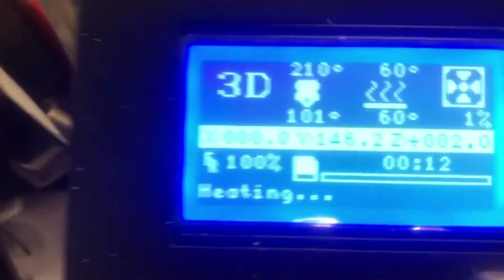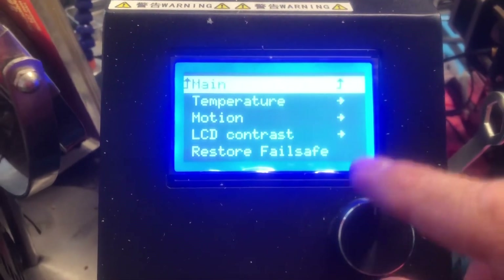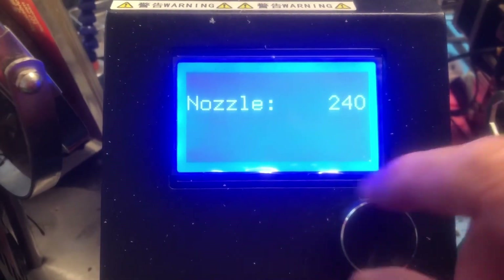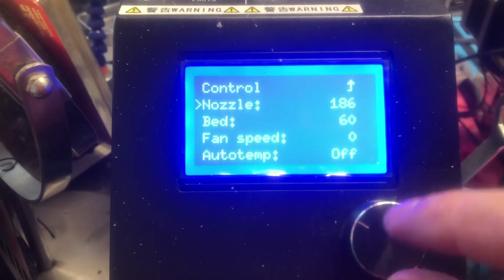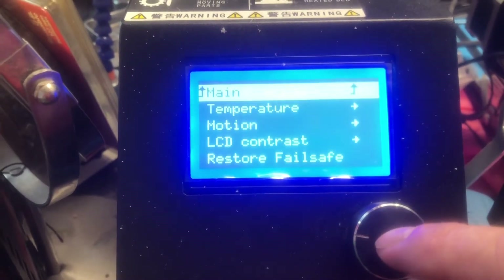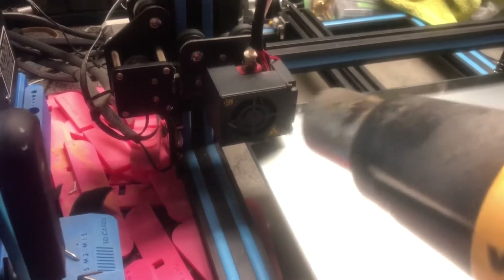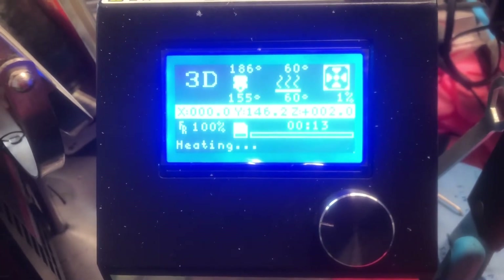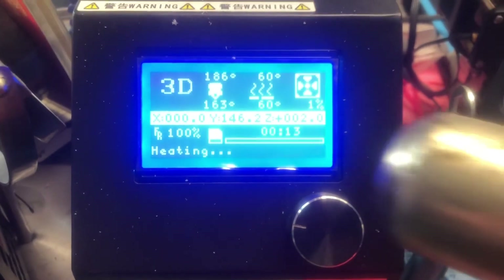All right guys, here's a little update. I just tried it again to do another print, straight off the file. It was giving me a problem again with not wanting to get up to temperature — it waited forever. But I just took my heat gun and blasted it just a little bit, and you can see the temperature start to rise. It was 25 degrees, then it got to 45, 50, about 57 degrees, and it started rising on its own.